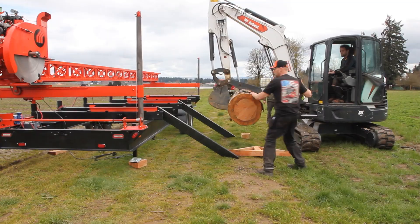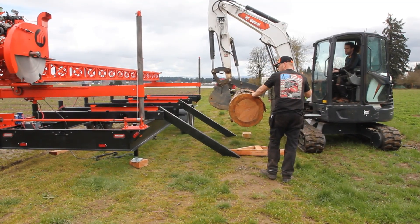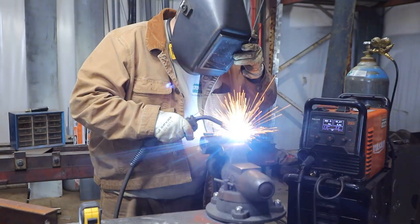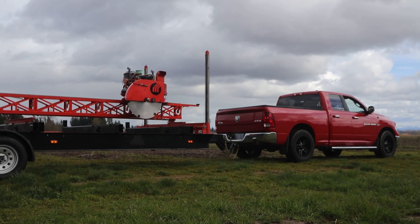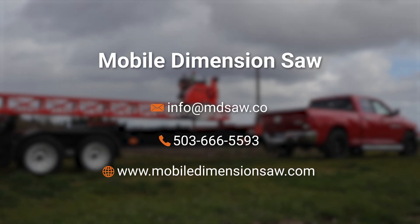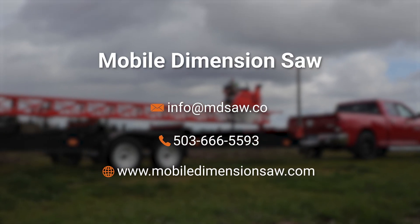Proudly made in Brooks, Oregon. We are the definition of American-made, a small family business dedicated to your success. Other models available, including the 1210 electric. Call or email us today to talk about what model and setup works best for your specific needs.